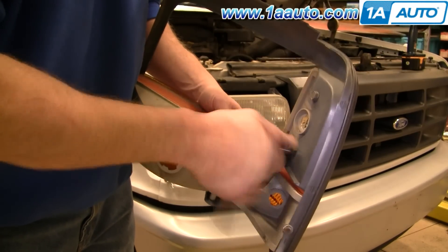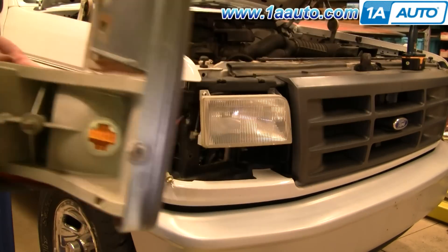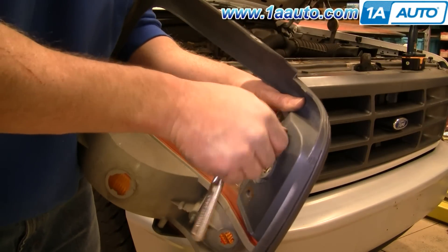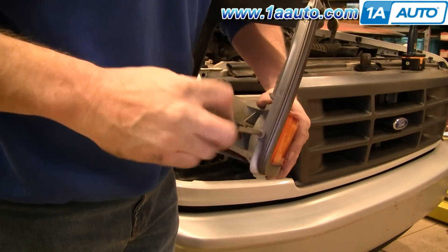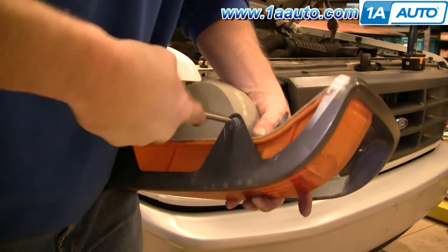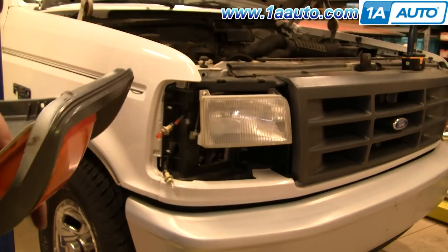The side parking or side marker light is held in with two 11 millimeter bolts. Remove those, put the little brace aside, and remove the side marker light from the trim. Now there are three Phillips screws — one on the side and then two underneath. If you're looking at the trim the way it sits on the truck, remove those three screws.